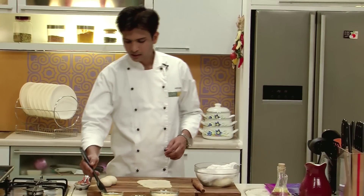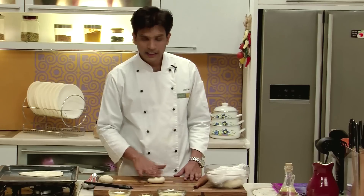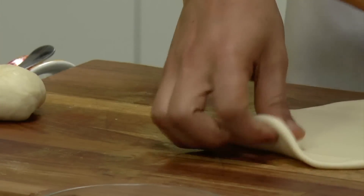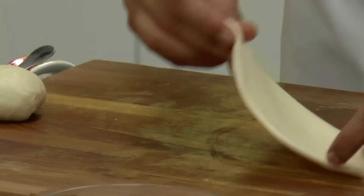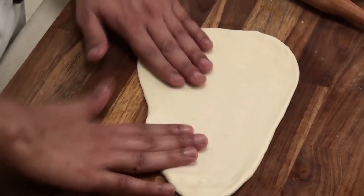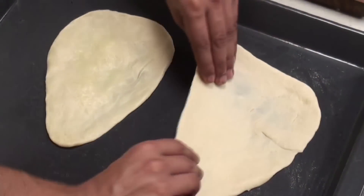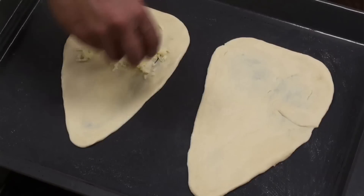Next I am going to grease the baking tray with some butter and place this naan over it. For the second one, I am going to show it with a rolling pin — you need to roll this in a round shape and then stretch it from one end to give the shape of naan. Make sure that the edges are thin. Now I am going to sprinkle the remaining cheese over the top to make it more cheesy.